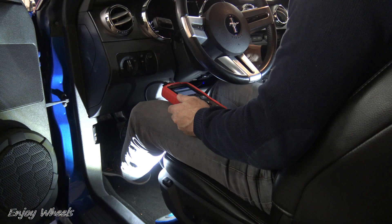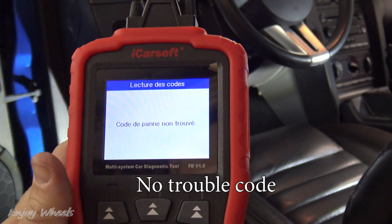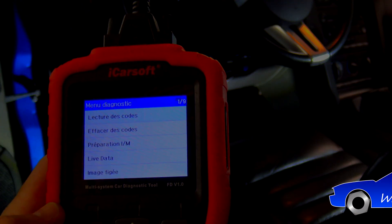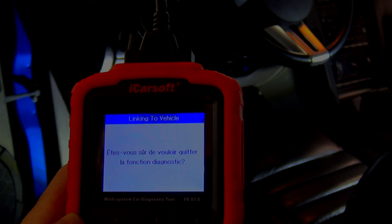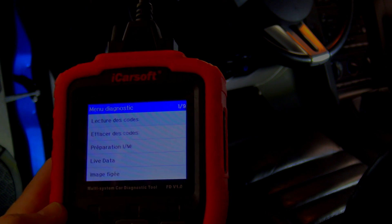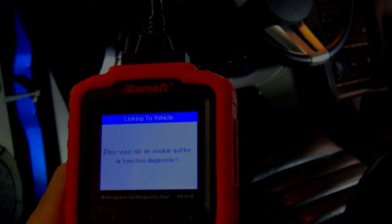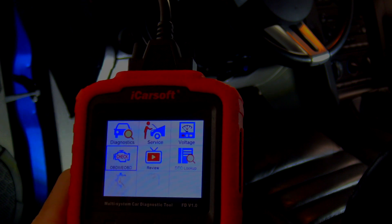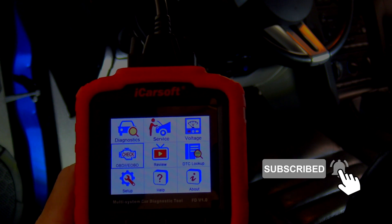So it no longer vibrates, and there isn't any trouble code after having cleared it. This video is now complete. I hope it saves you from unnecessary and costly coil replacements. If you liked it, don't hesitate to share it, give a thumbs up, add a comment, or consider subscribing to the channel. See you soon on Enjoy Wheels.